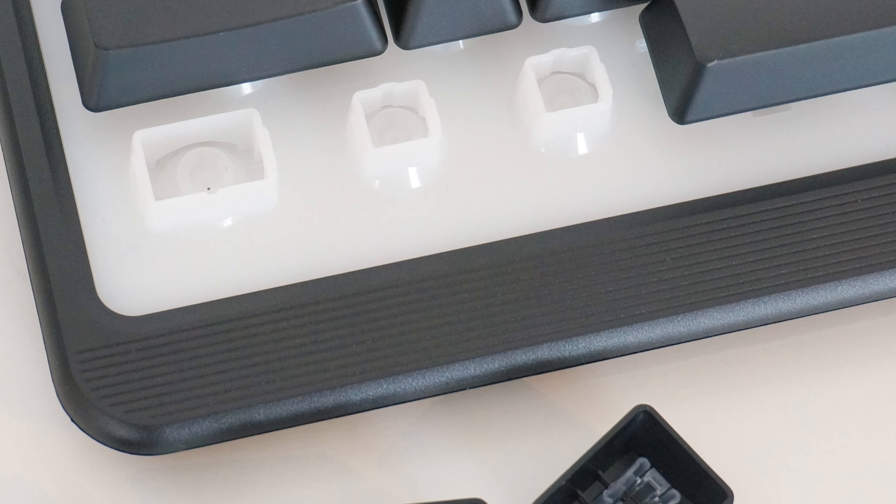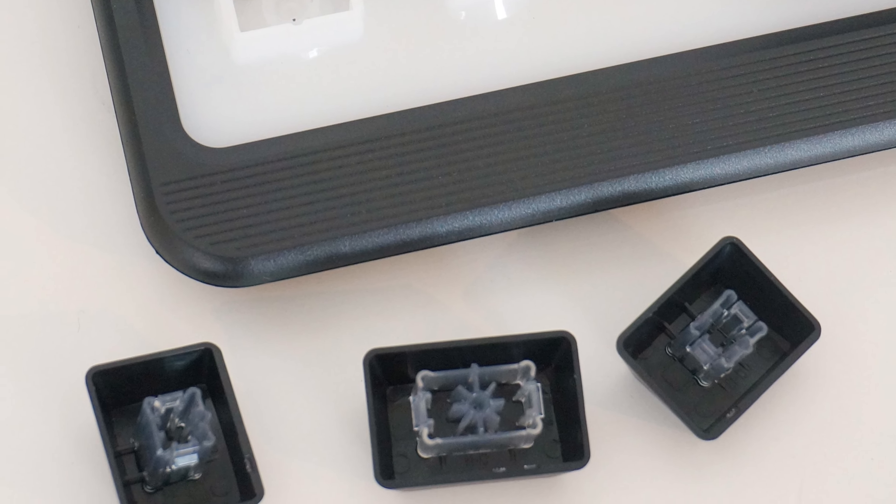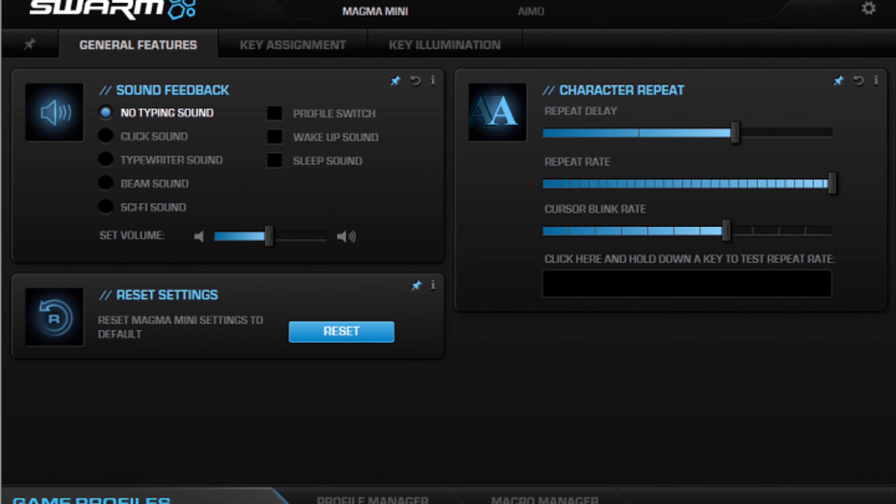The keyboard is also IP33 grade spill and dust resistant, which is another benefit to having membrane keys at this price point. It is not a mechanical keyboard, but you pay for what you get.